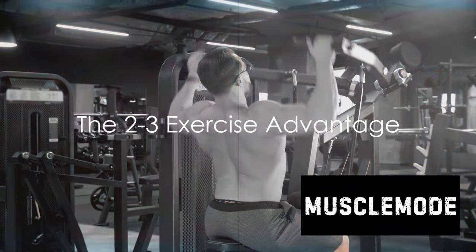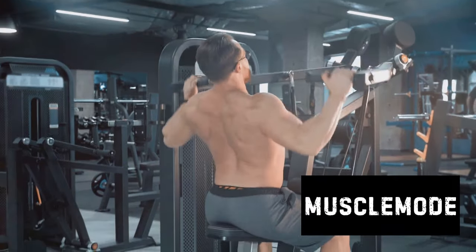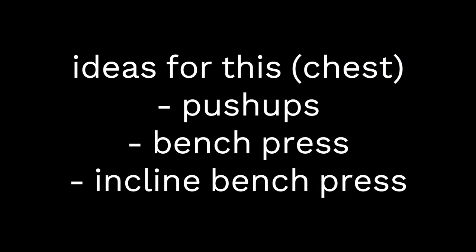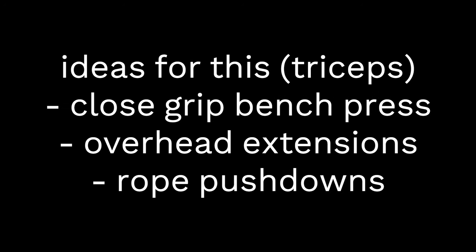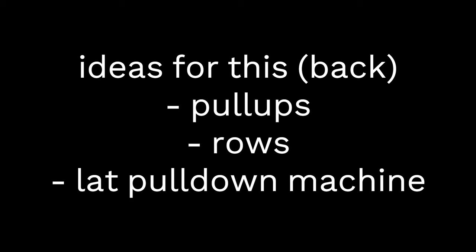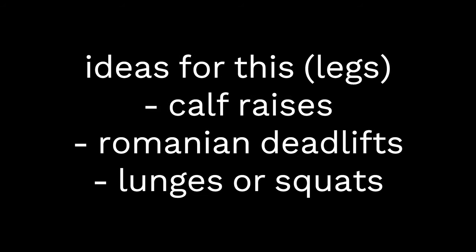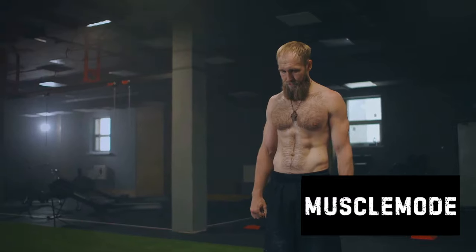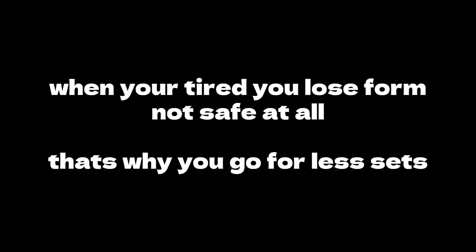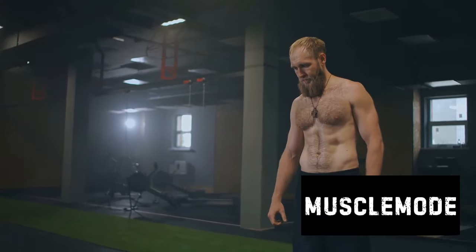Consider focusing on two to three exercises per muscle group instead. You might wonder why you should limit yourself to just two or three exercises, but the answer lies in the quality of your workout, not the quantity. When you focus on just a handful of exercises, you're able to give your full attention to each one — really honing in on your form, your technique, and your mind-muscle connection. This focus allows you to get the most out of each rep, each set, and ultimately each workout.